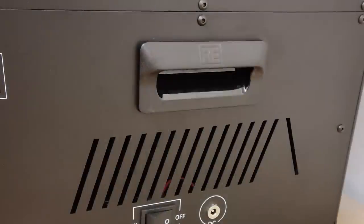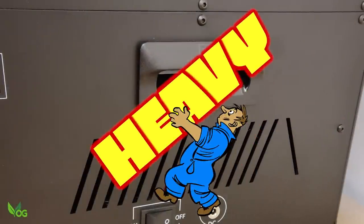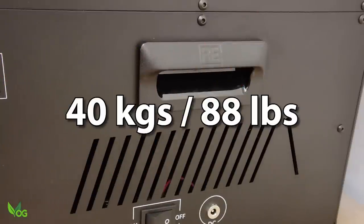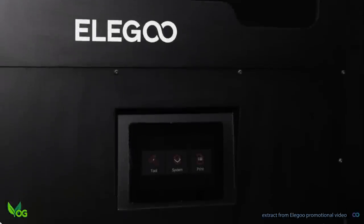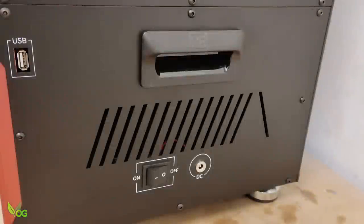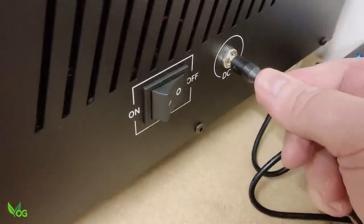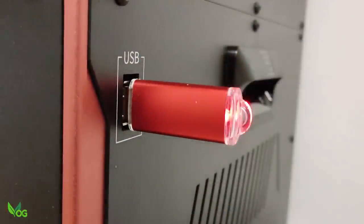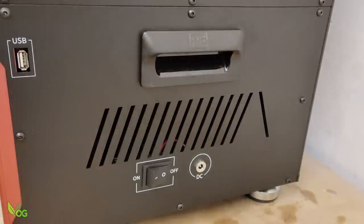It has a sturdy carrying handle on each side, and trust me, these are needed as this predominantly metal machine is heavy and ideally a two-person lift. Everything about the Jupiter is solid, nothing seems flimsy or weak. The all-metal cabinet houses all the peripherals on the right-hand side, including the power socket, a chunkier-than-average switch and the USB port. But there's no sign of an Ethernet port or WiFi capability.